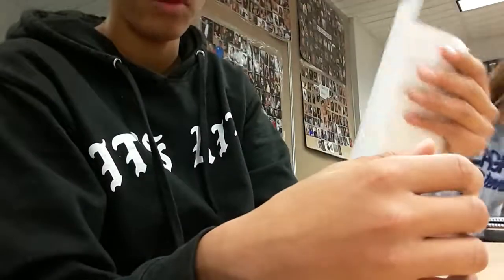Today I'm going to be teaching you how to fold an origami swan. So this is the best piece of paper — white. That has to be white.